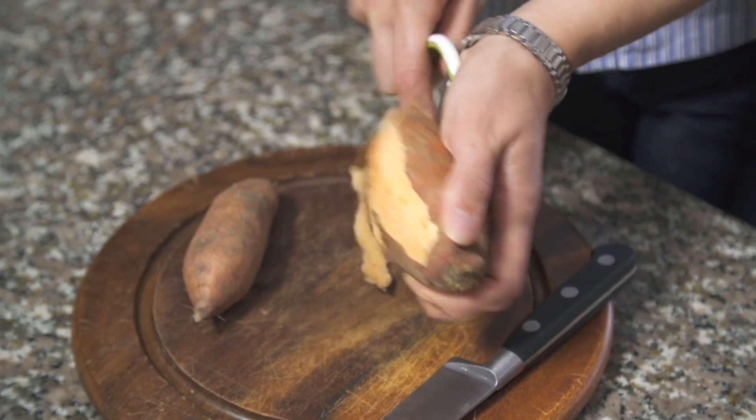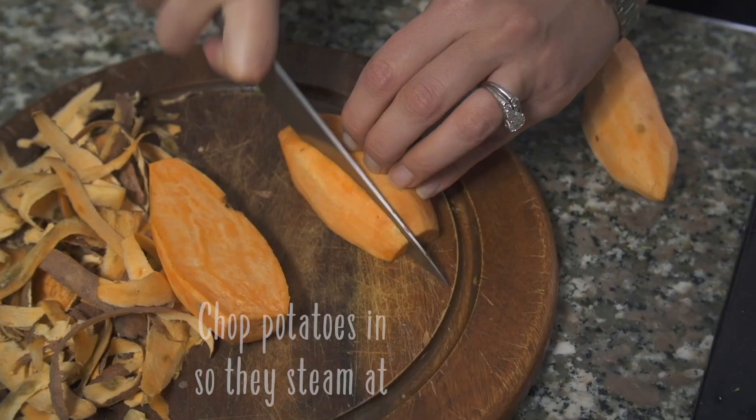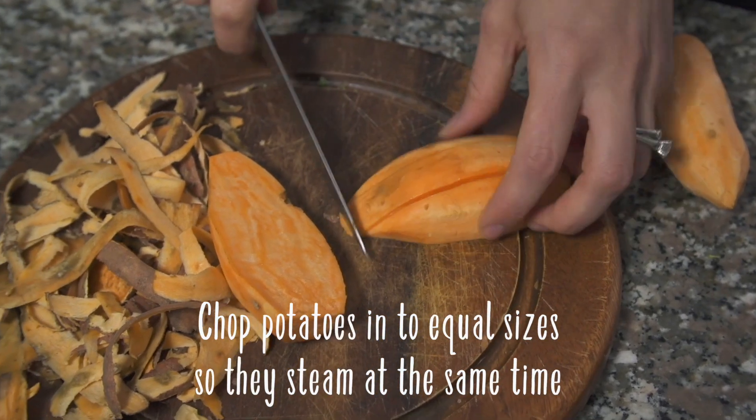I'm going to peel a couple of sweet potatoes and chop them into small cubes. While I'm preparing my potatoes I've got some water boiling — into the steamer they go.